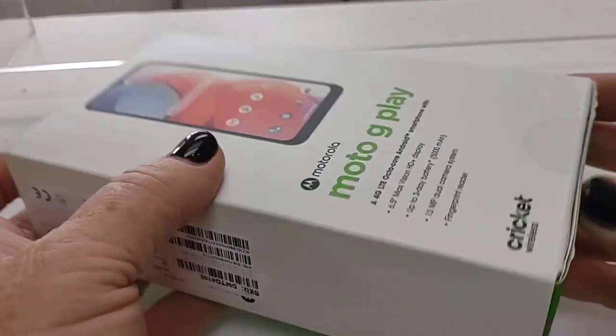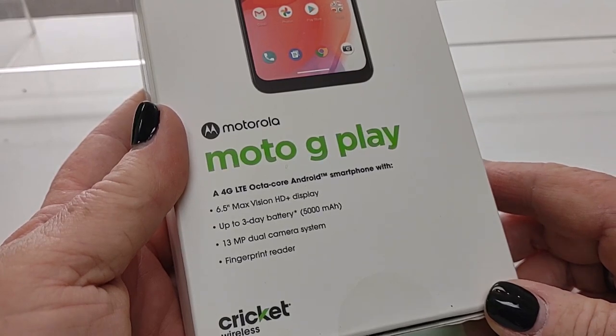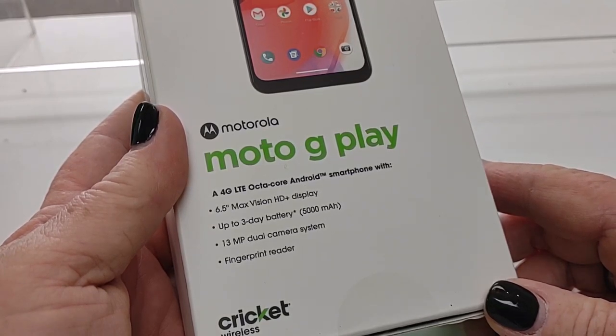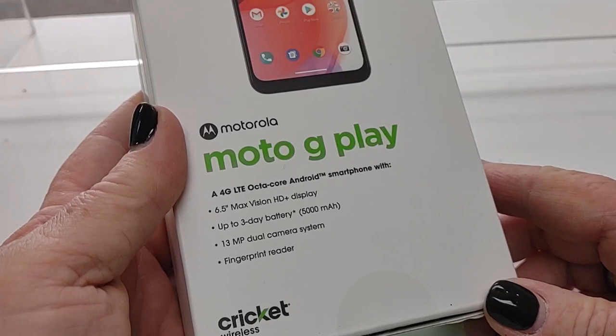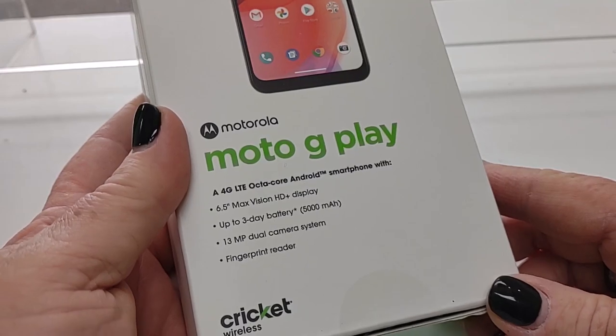Right here we have the Moto G Play, brand new to the Cricket lineup. A 4G LTE octa-core Android smartphone with a 6.5 inch Max Vision HD Plus display, up to 3-day battery at 5000 mAh, a 13 megapixel dual camera system, and a fingerprint reader.